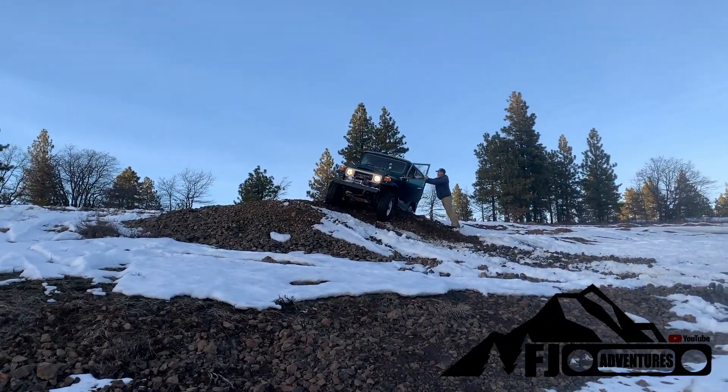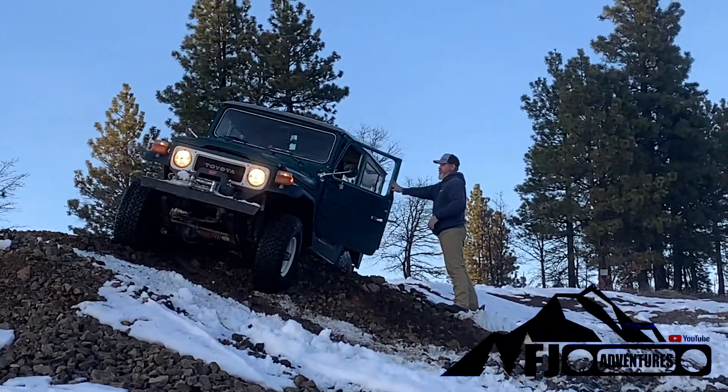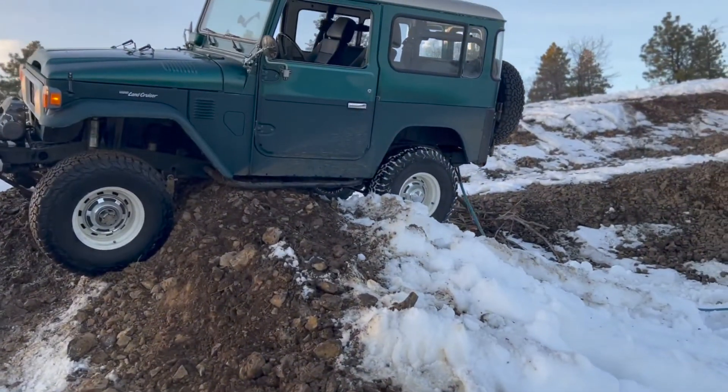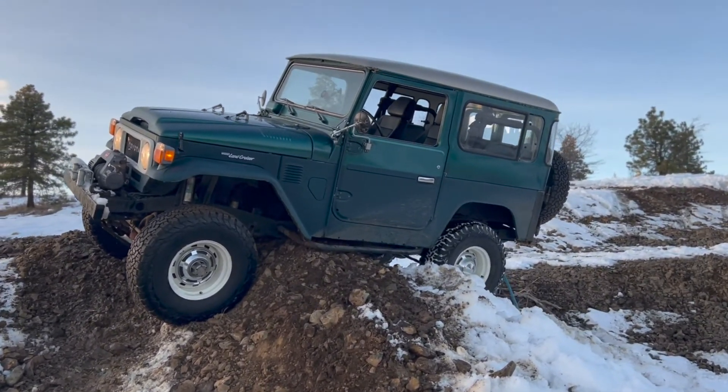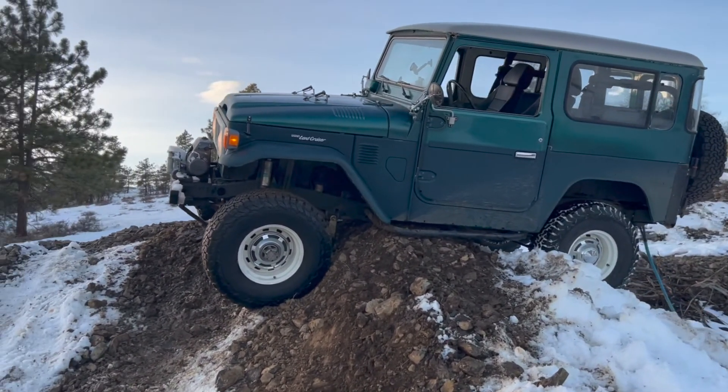If you watched the previous video on this channel, you noticed that I spent most of this day towing Jamie around in the snow. Jamie was feeling a little insecure because he hasn't been able to tow me out yet, so I figured I'd go ahead and get her high centered and see what he could do.